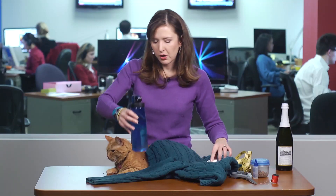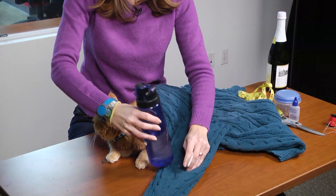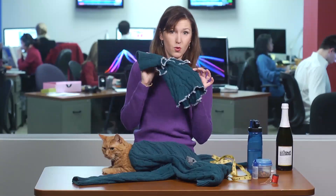Then take something round like a water bottle and use it to draw in some arm holes, cut out the holes, and finish them with fray check or a sewing machine just like you did the shoulder seam. And that's it — you're done!